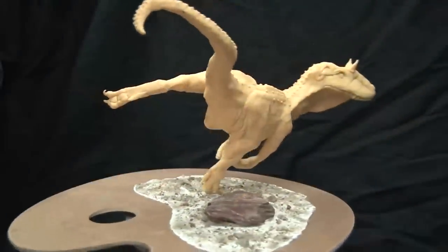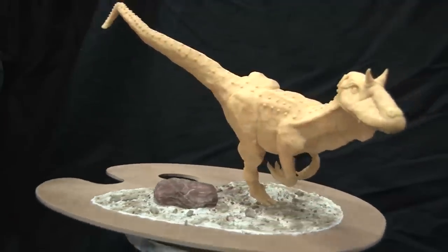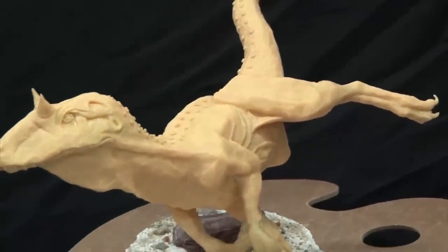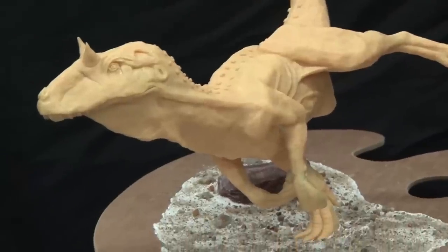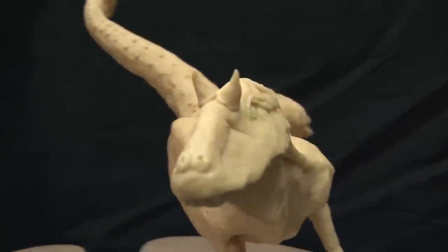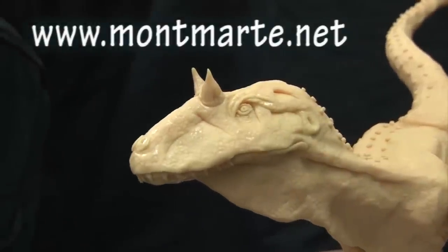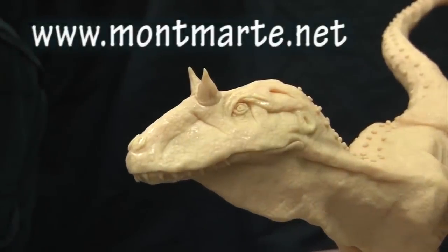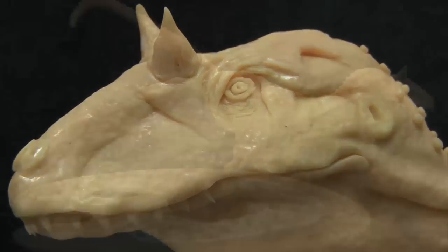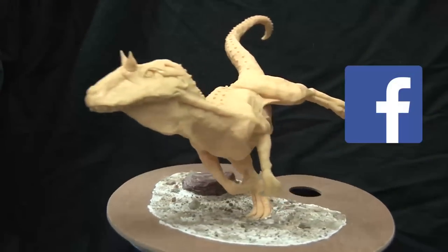Hello there! Thanks for tuning in. This is a sculpture of a creature that roamed the earth in the late Jurassic. It's an Allosaurus and it's built with Montmartre make-and-bake polymer clay and we'll be making her in this lesson. If you love art then jump onto our website at www.montmartre.net because we have lots more lessons as well as links to our art club The Creative Connect and our Facebook too. So let's get into it.